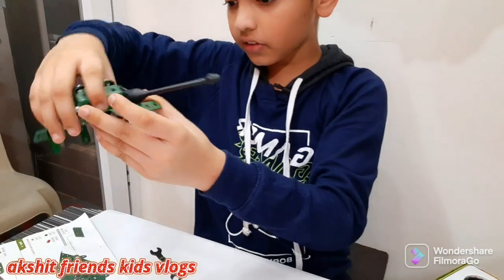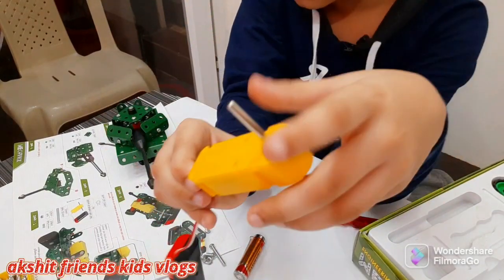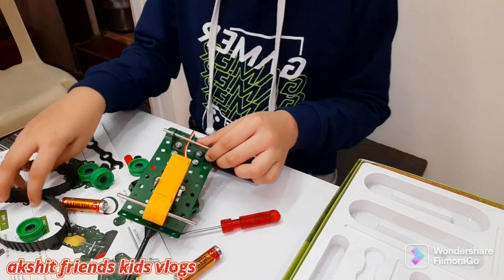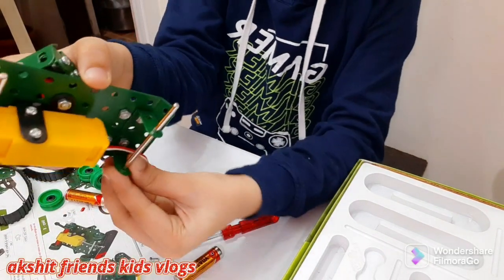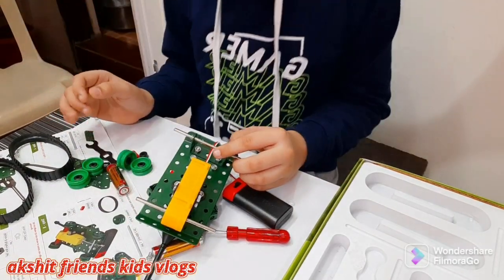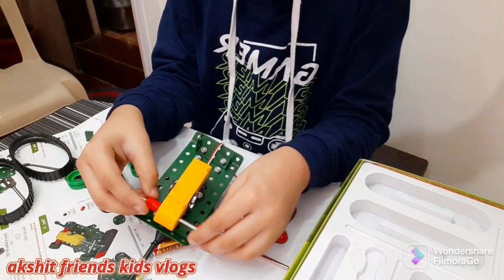Okay, step seven means we have to use this. Let me just put it like this. Done with the seventh step. Let me show you how it comes out like this. Now let's go to step eight. Let me just put these two in and tear that off — that's kind of annoying.